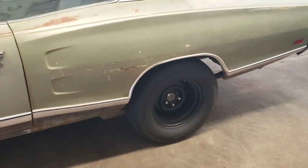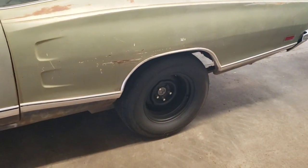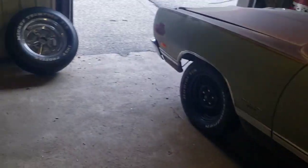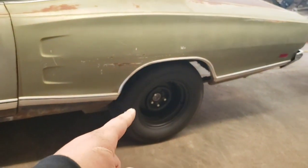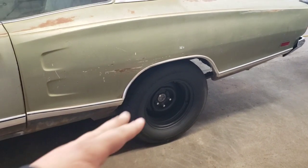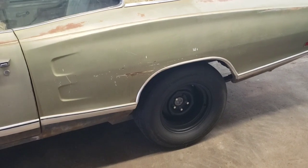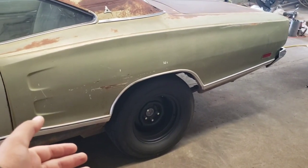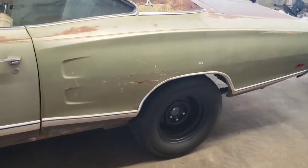These wheels will be coming off at one point or another. My dad really, really hates these wheels, and I'm not a real big fan of them either. I'd like to find some 15x10 keystones — I have 15x7s for the front. If anybody has a set of 15x10 keystones they would consider selling at a reasonable price, let me know.